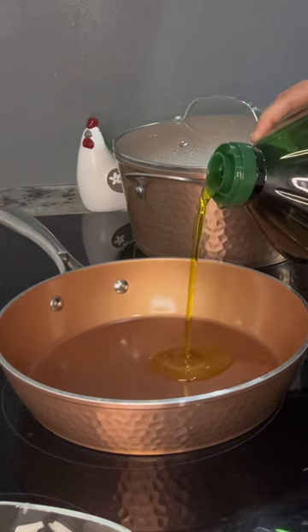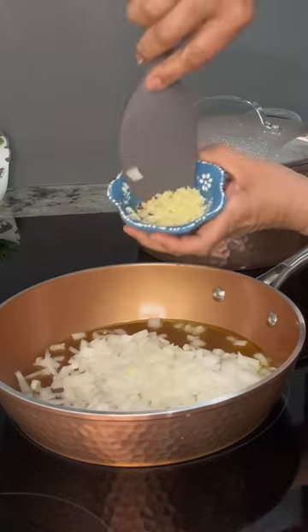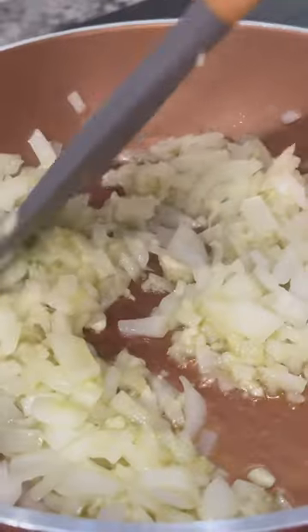In a separate pan, heat up olive oil or your preferred cooking oil to sauté the onion and the garlic for about one to two minutes or until they're translucent.